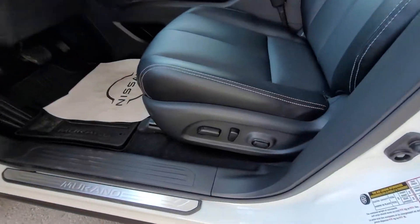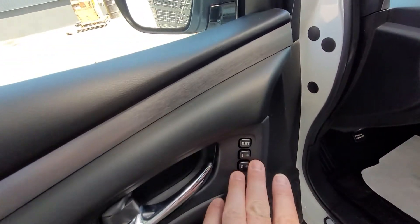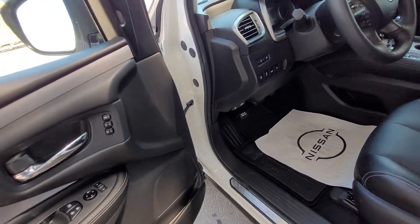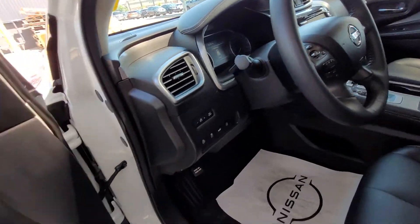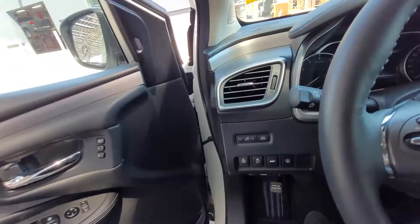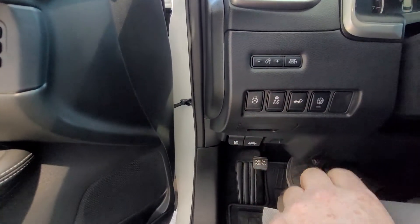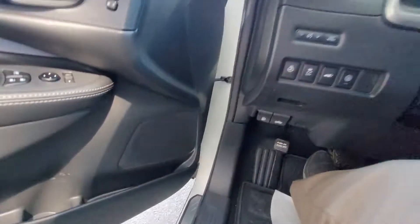Hopping in, we have a power driver's seat with power locks, mirrors, windows, and memory seat positioning. In the Platinum, that memory will also control the steering wheel, which will be power tilt and telescopic. Down here we have your heated seat button, traction control, tailgate control, 360 Safety Shield, lock for the gas tank access, and the hood latch.